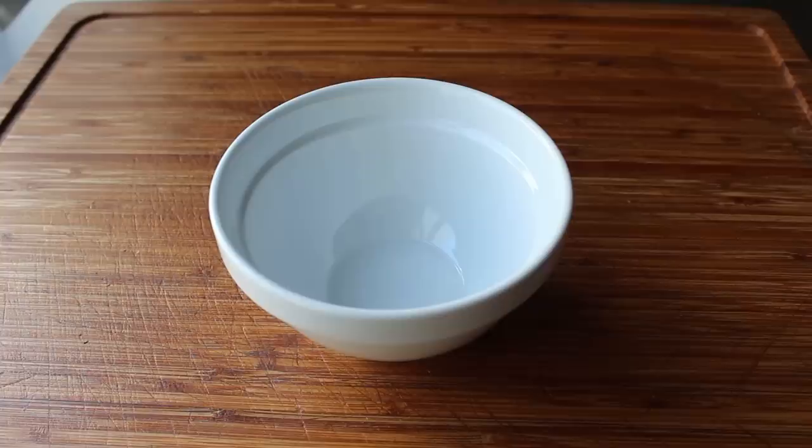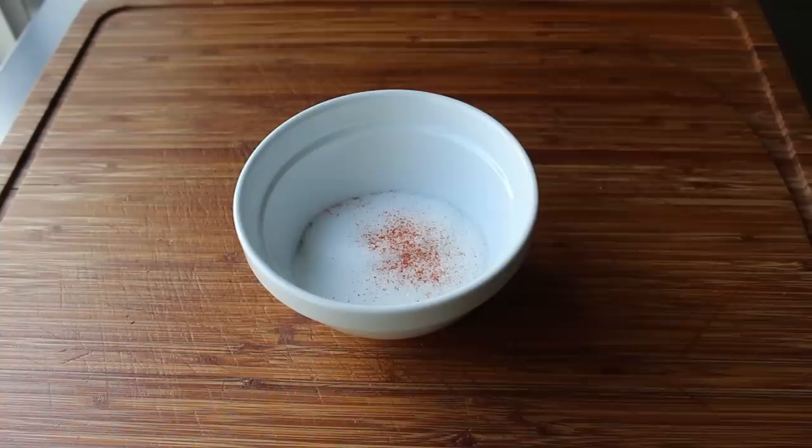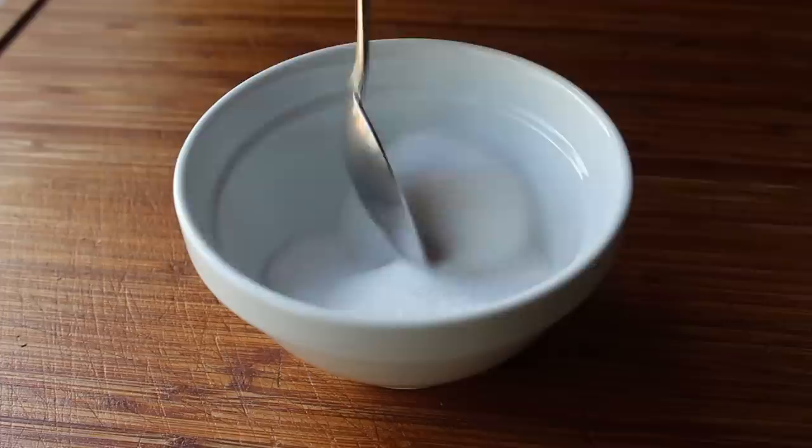So let's go ahead and get started. First up, we're going to put together our curing mixture, which sounds way more complicated than it is, since all we need to do is mix equal parts of kosher salt and white granulated sugar, and maybe just a little shake of cayenne. And believe it or not, that's it. We'll simply stir that together, and that's now ready to magically convert our fresh salmon into cured salmon.